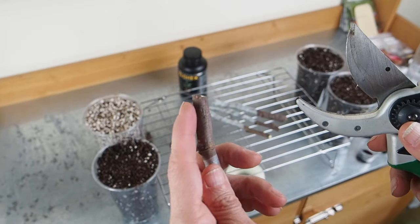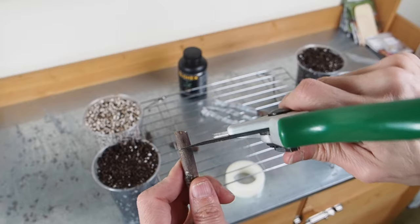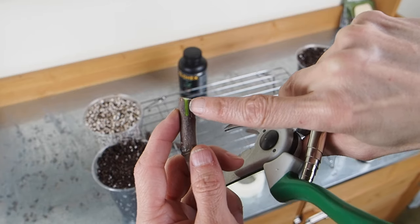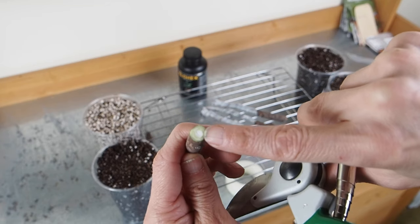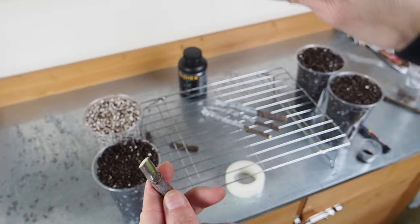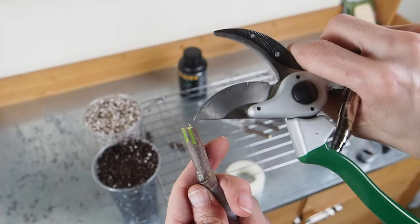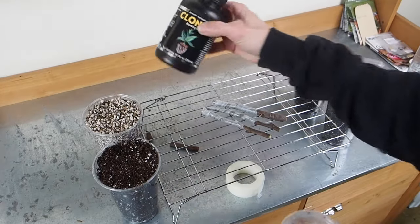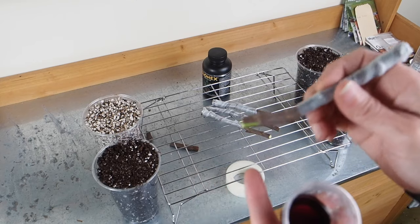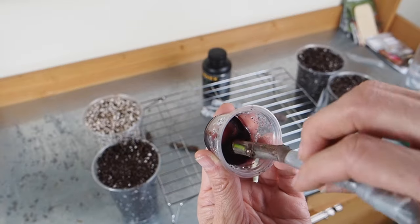Next we need to score the bottoms, and that will help the roots to come out. I like to use the sharp edge of the pruners and just shave that off. You can see there's some dark green exposed there — that is the perfect amount. If you go too far it'll be really light green or white, but you want just enough that you've got that dark green color showing. I usually do about three scores, and roots will come out of those cracks. Now I've got some Clonex, which is a clonex rooting hormone — that just helps with root development. We're going to take our cutting and make sure we get this gel all around that scored area.